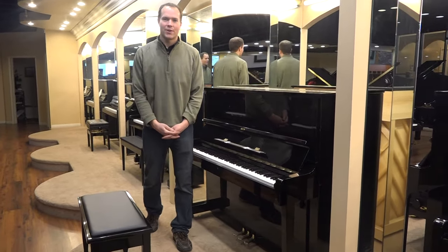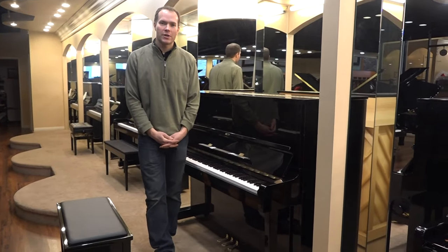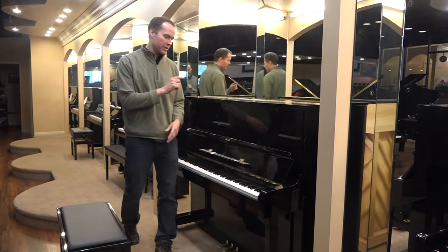Hi, I'm Brigham Larson with Brigham Larson Pianos. This piano is a Kawai, which I'm very, very familiar and experienced with. I've worked on many thousands of them, and I've got great respect for Kawai, especially from this era.